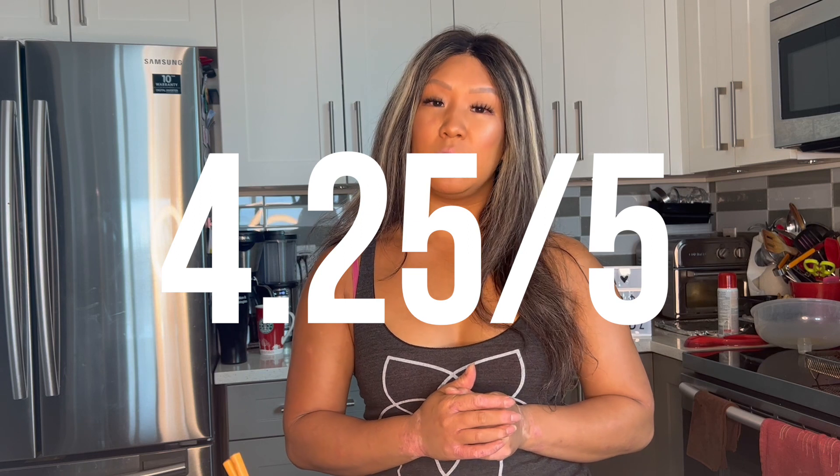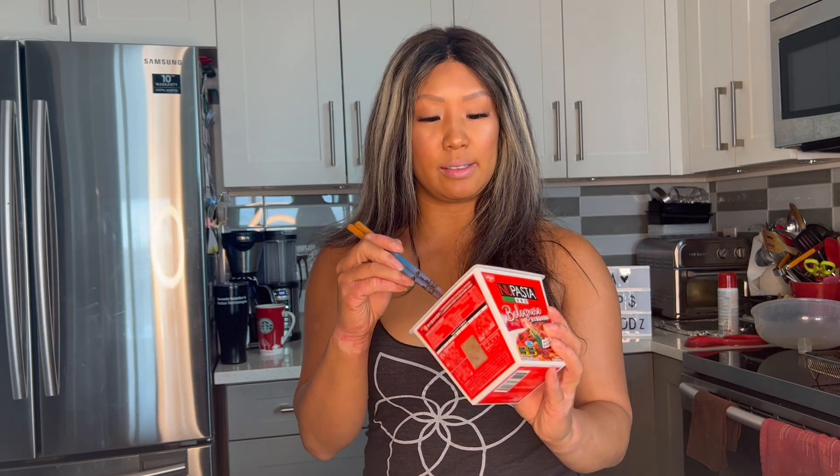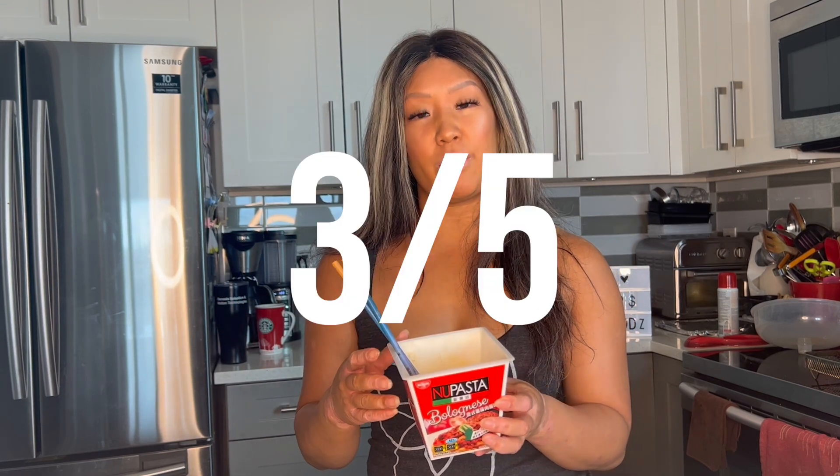I'm going to go ahead and give the Carbonara a 4.25 out of 5 — I really enjoyed it, really cool. I love any kind of Carbonara flavor. For the Bolognese, they were very strange to me and I'm not sure I really dig this kind of flavor. I do like that it has meat and a pretty decent portion, and it can cook in a microwave. But I'll go ahead and give the Bolognese a 3 out of 5. I won't be buying this flavor again, but I am looking forward to trying other flavors on the market.